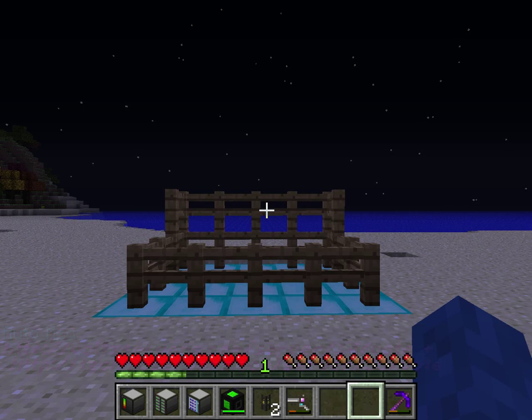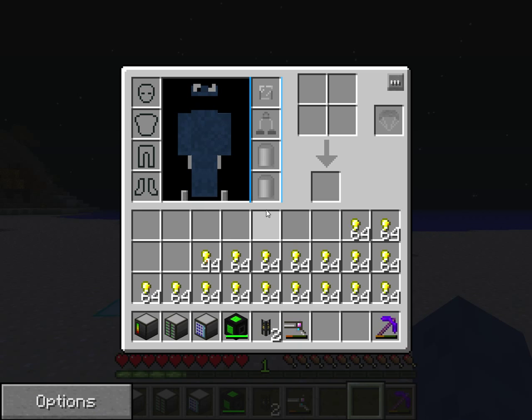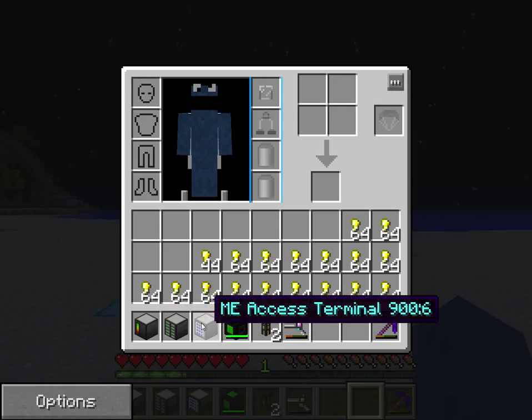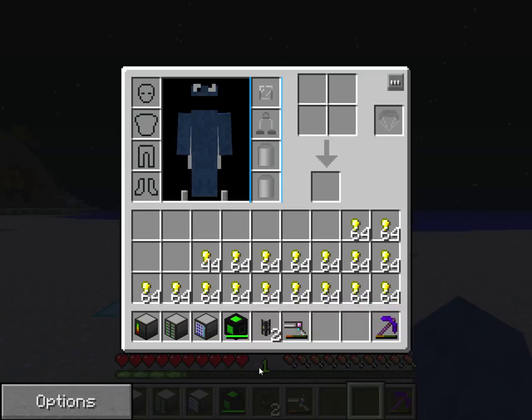Hello YouTube, and this is how to load ammo into the Matter Cannon. What you will need is a ME controller, a ME drive, a ME access terminal, an energy source, universal cable, and of course a Matter Cannon and some ammo — I am using Golden Nuggets.